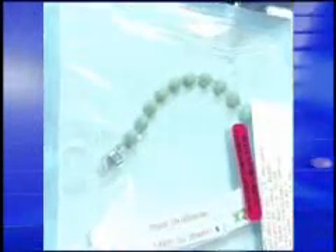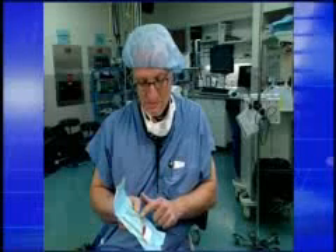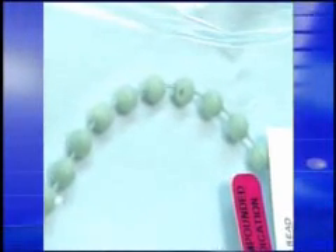They look like rosary beads or a medium-sized pearl necklace, but they pack a punch. These cement balls are actually porous, so the antibiotics can leach out over time. Jens Chapman is a spine surgeon. He says antibiotic beads have been used to treat bone and soft tissue infection for years.